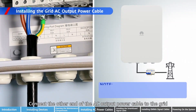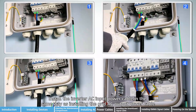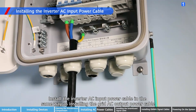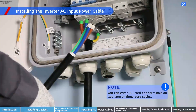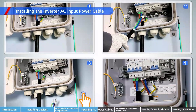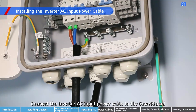Connect the other end of the AC output power cable to the grid. Install the inverter AC input power cable in the same way as installing the grid AC output power cable. Connect the inverter AC input power cable to the SmartGard.